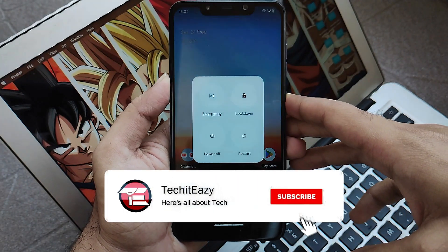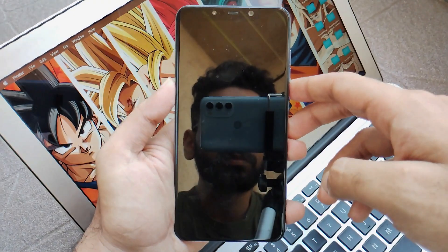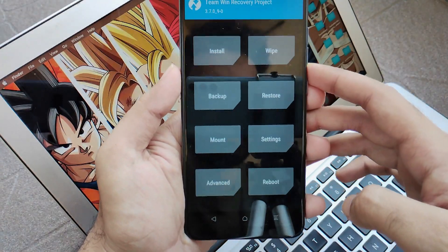Let's boot our device to TWRP, which is the latest TWRP of version 3.7. We boot our device by pressing volume up and power, and here we go into the TWRP recovery.